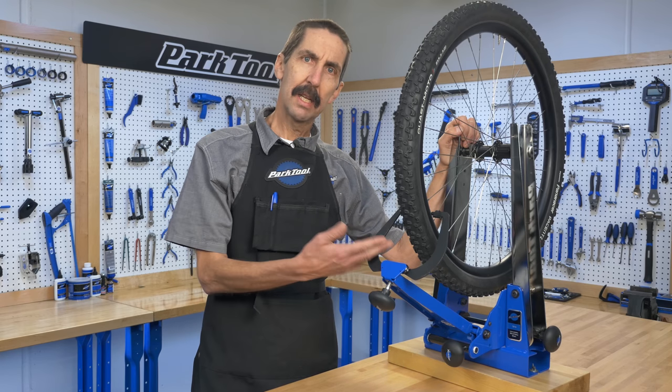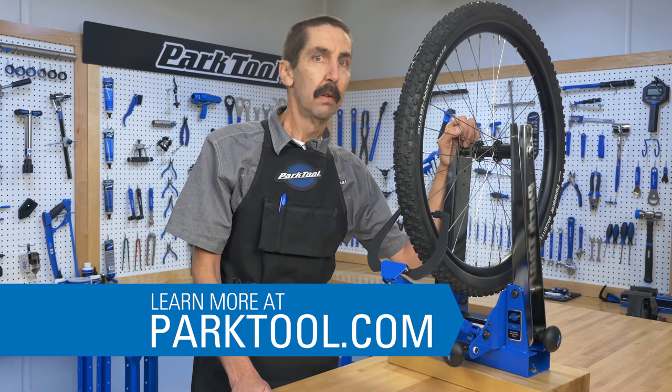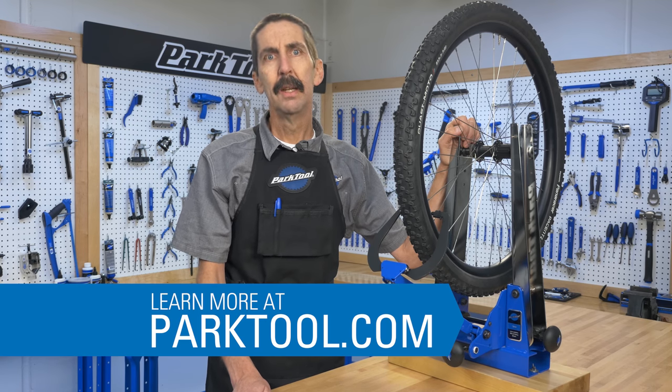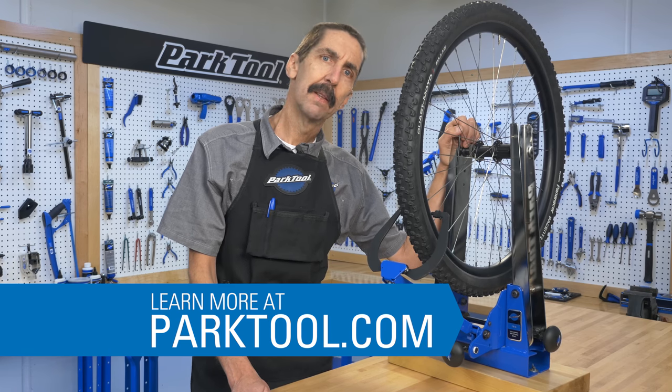And that's a quick look at the assembly, use, and centering of the TS4 truing stand. For more resources on wheel truing, visit the Repair Help section of ParkTool.com. Thanks for watching.